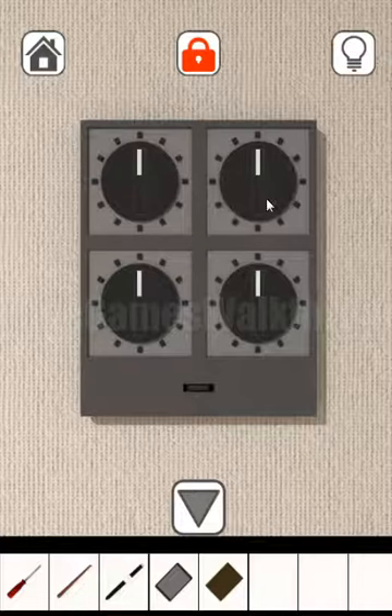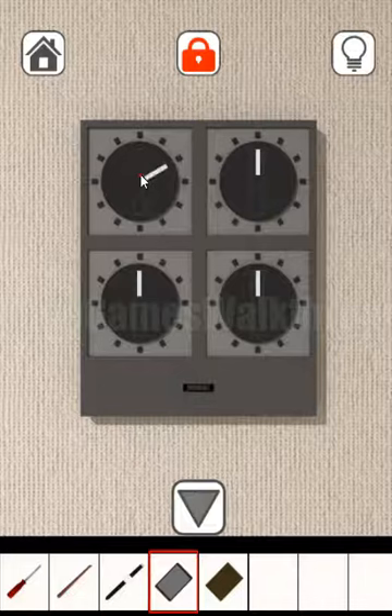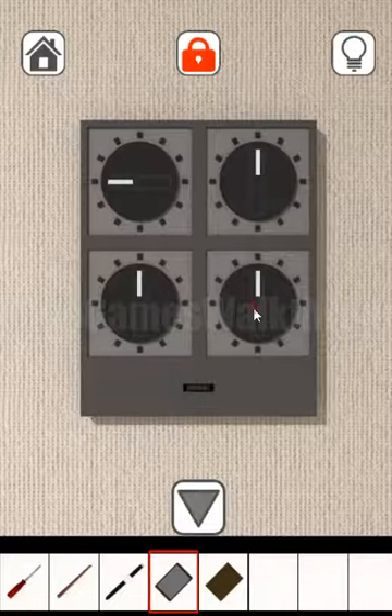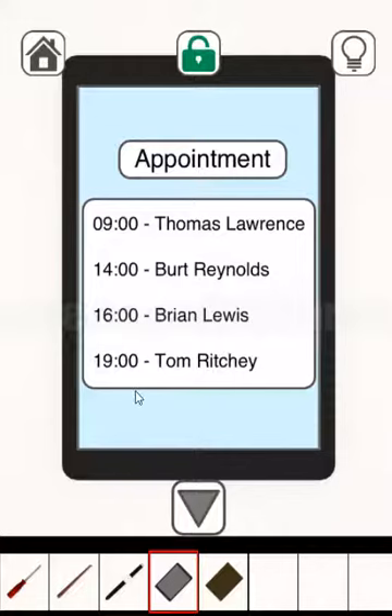Now we need to set the correct combination to get the final key and escape. The hint for the dials is the time and names — looking at first letters: T and L means top left, set to 9; bottom right is 14 — 2 o'clock; bottom left is 16; and top right is 7 o'clock. We've got the key from the escape door!